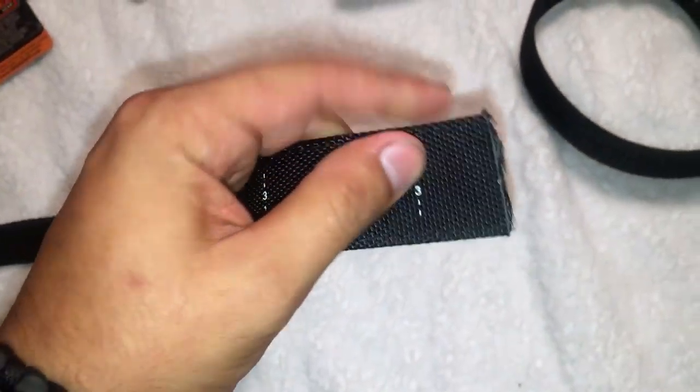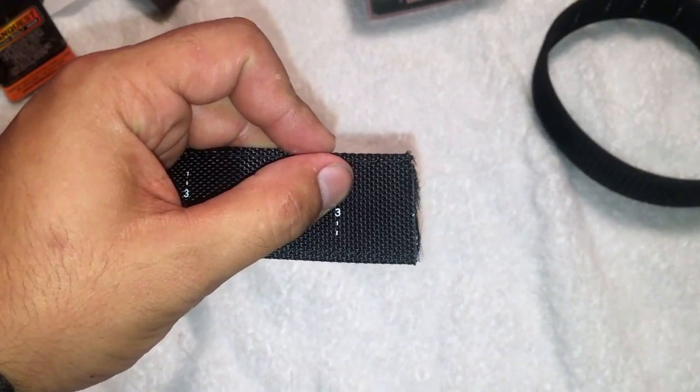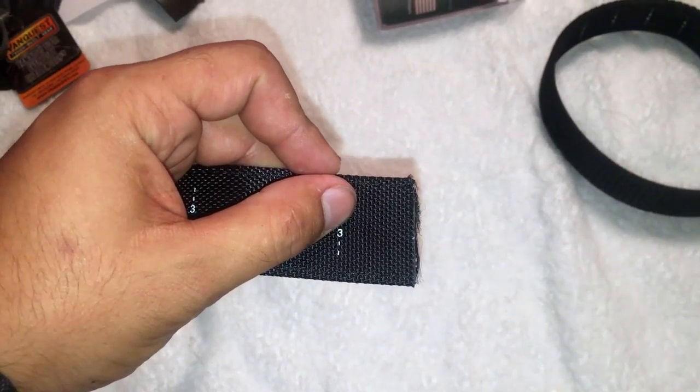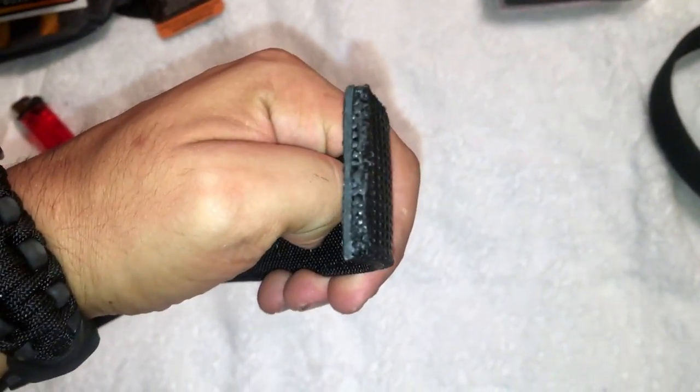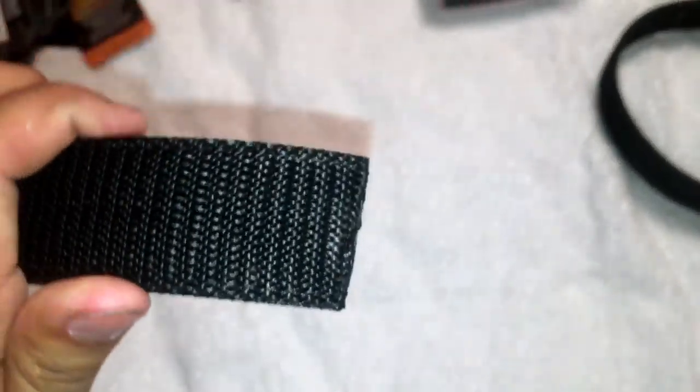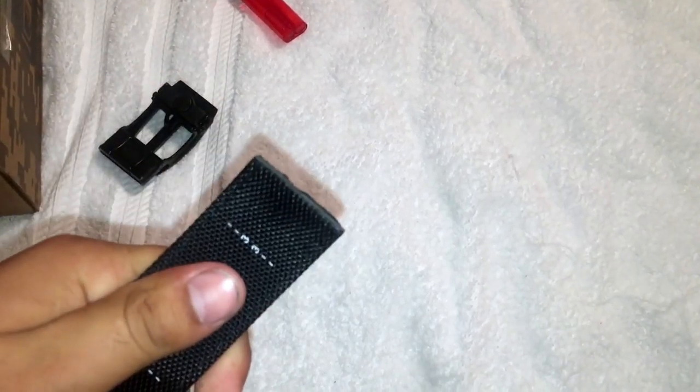Next we're gonna go ahead and singe this right here. I can't do it on camera because I'm using one hand to hold the phone. I'm getting a camera, guys, I promise. The sineing came out pretty good — that's the end result. It's not super straight, but I recommend making it as straight as possible. I think it's ready.